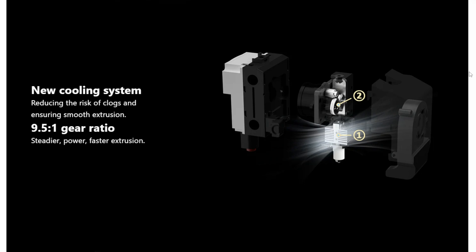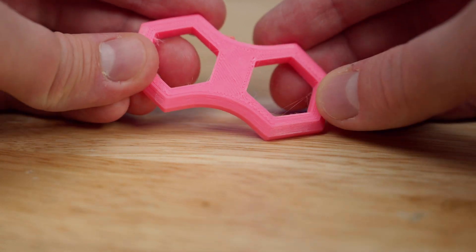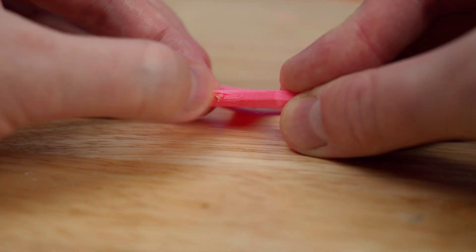It comes with a large gear extruder which they say is a 9.5 to 1 gear ratio. I was able to get TPU printing beautifully out of this — not super fast, but it was successful.